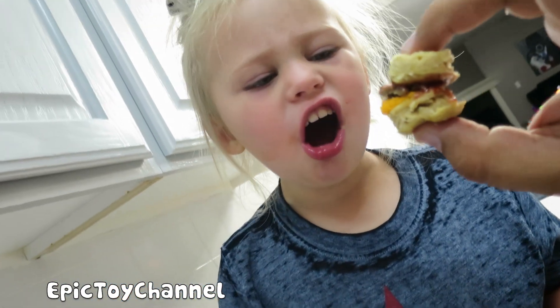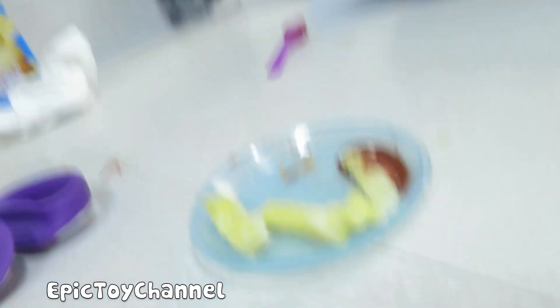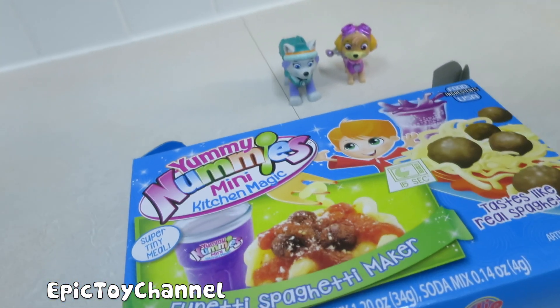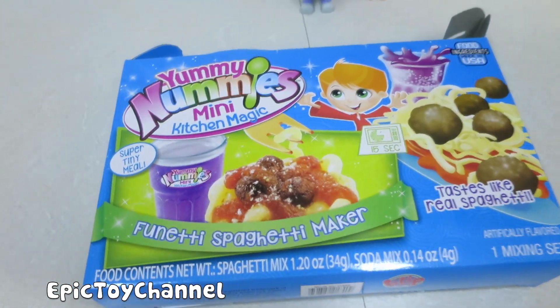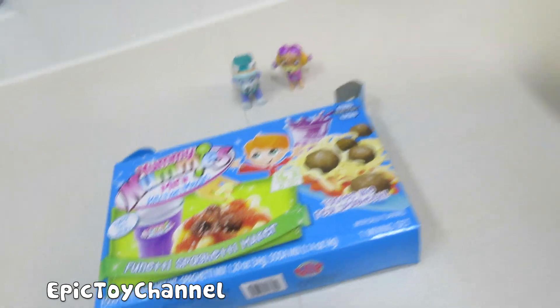Zoe's not happy. Gonna try the burger? No. Daddy will try the burger. You okay, Zoe? So Zoe, Everest, Skye and I are going to try this one — this is the spaghetti maker. Comes with a purple drink and spaghetti and meatballs. This is going to be a lot of fun. You want to try this one? Yes! Okay, cool — she wants to try this one. So we'll put it together and let you know how it tastes.